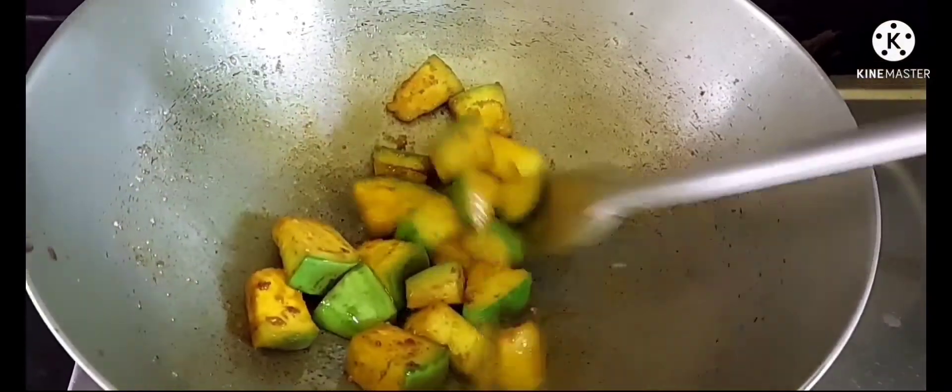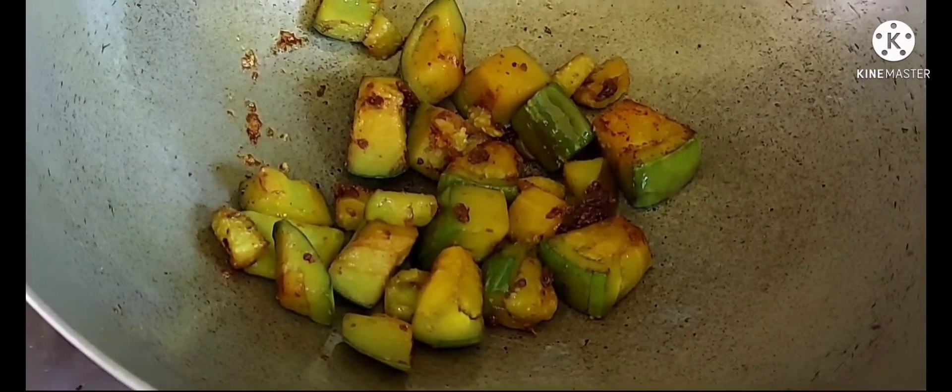એ ચીંડી ભાજા ઓઈ તેલેર મોદે આમી બેગુન ભેજેને વો. બેગુન ટા લાલ કોડે ભાજા હોય ગાছે, એબાર આમી તુલે નેવો. ઓઈ કરાયર મધ્યયે પ્રોમાণ મতો સસ્રে તેલ દেદীছে, તેલ ટા ભাલো કોরে গরোম કরে ને. (In the same oil, frying eggplant until red, then removing. Adding mustard oil and heating it properly.)